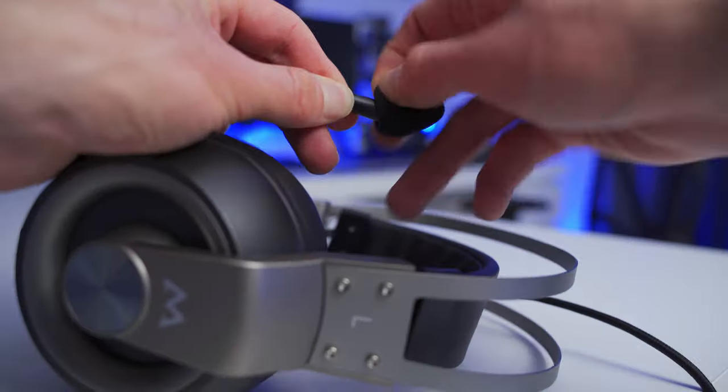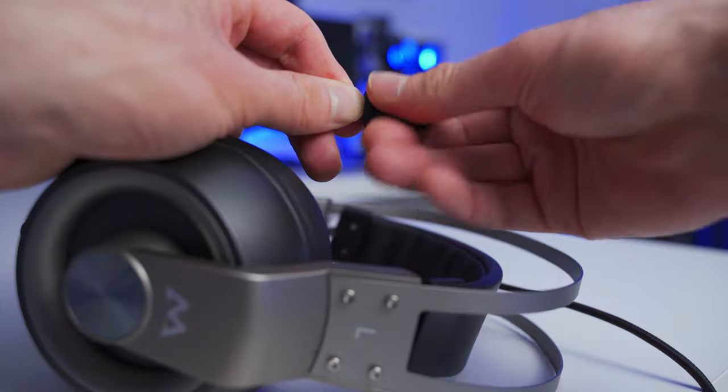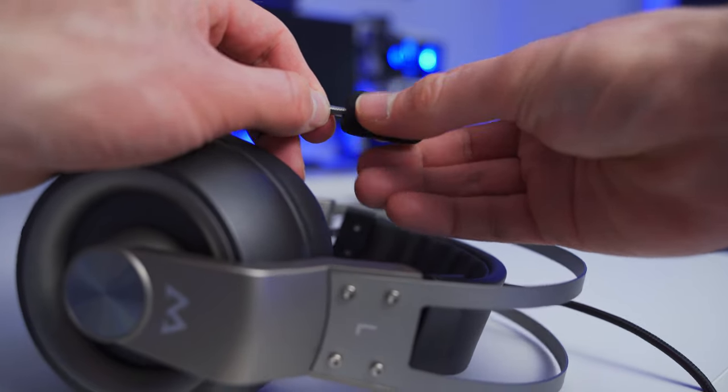This is what the microphone sounds like on the EG3 Pro Gaming headset. I think it's about in line with other headsets in its price range. I do hear a little bit of background noise getting picked up — it's almost like there's a little bit of a hissing sound in the background, but it's pretty subtle and not too bad. Overall, it's going to be perfectly fine for in-game communications. It also comes with a little pop filter or windscreen that you can add to the mic, but just keep in mind that it'll block the little bit of LED lighting on the tip of the microphone.